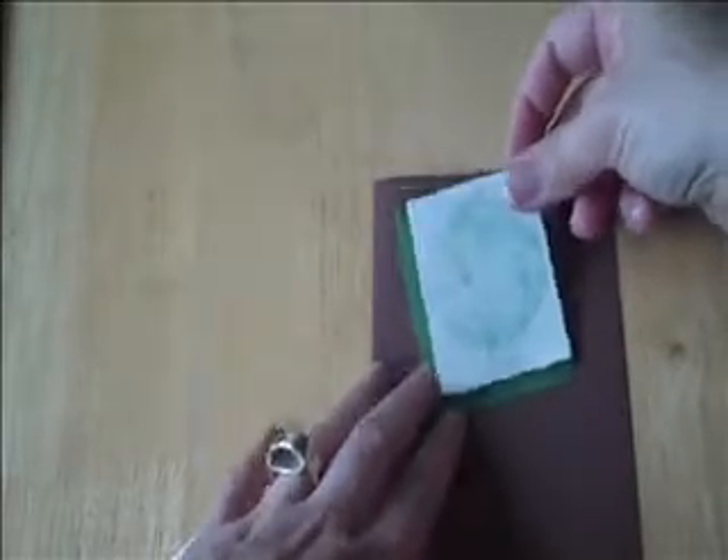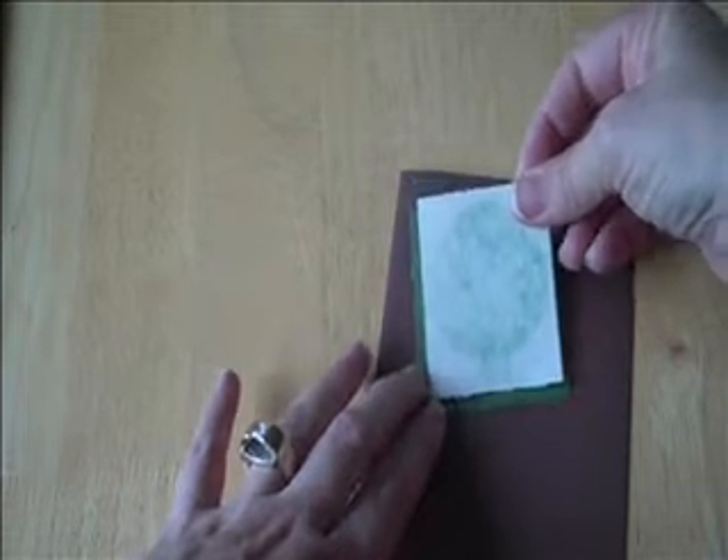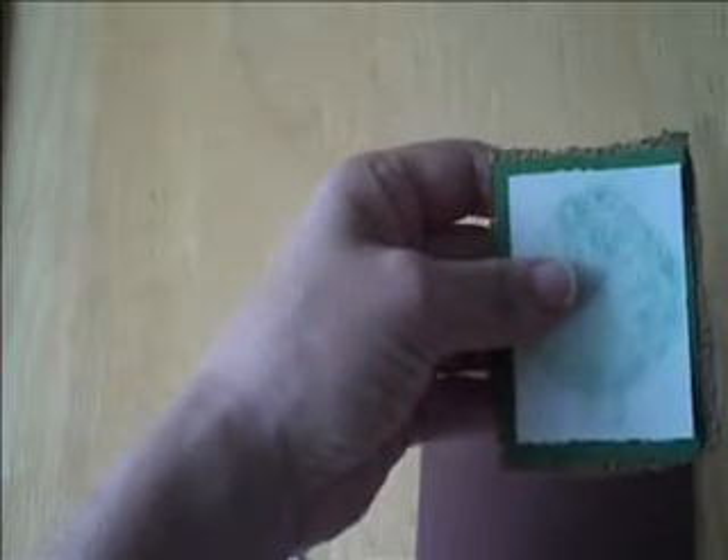And then what I've done for something fun and different — I have some burlap that I used for a wedding invitation that I made. I cut some burlap out and I'm going to add this to the card just for a really neat effect to add some texture to it. So I'll add that onto there like so.